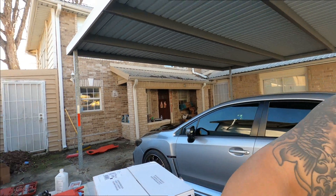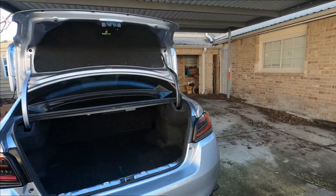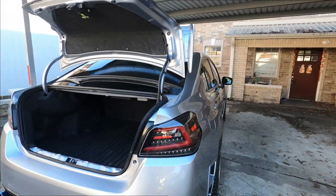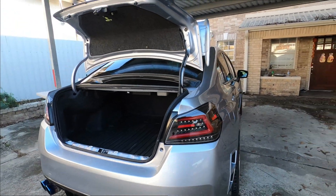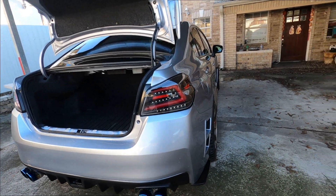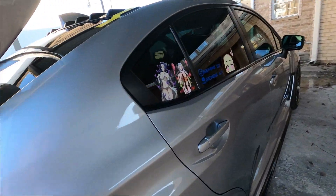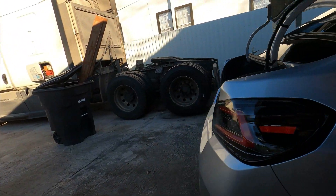So you guys know, I have these two lights here that I bought. These were kind of the same replica as the other one. The other one that I had before I got rear-ended on my car was a different design, so I still have one to show you the difference — so you guys can look at the comparison.